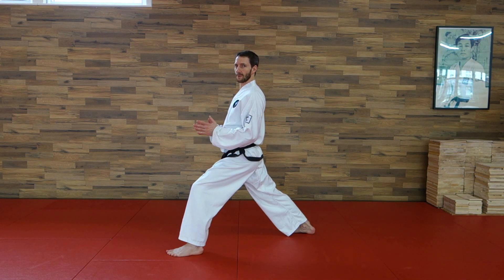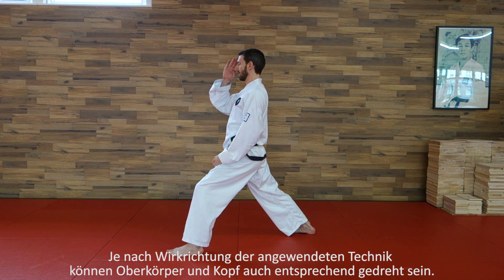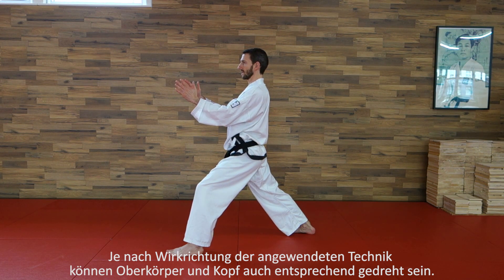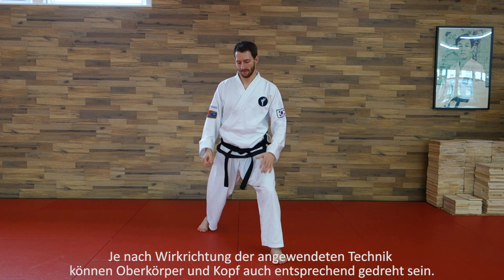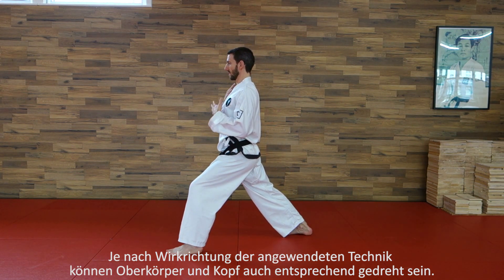Der Oberkörper ist ganz gerade und schaut ganz gerade nach vorne, der Kopf ist gerade. Von vorne gesehen ist der Oberkörper ganz gerade nach vorne gewichtet, beide Schultern schauen nach vorne, und von der Seite gesehen sind die Schultern genau in einer Linie.